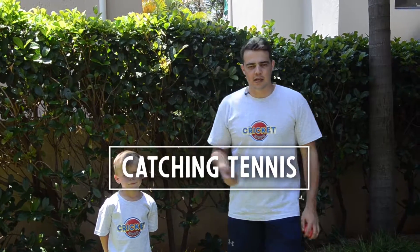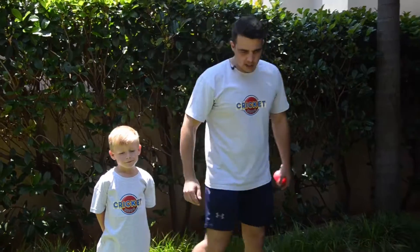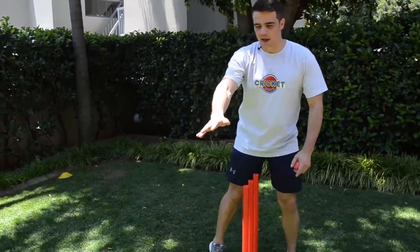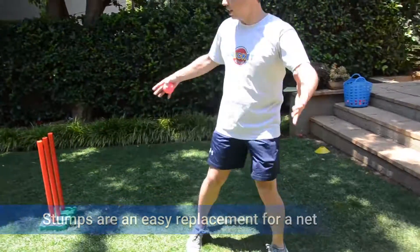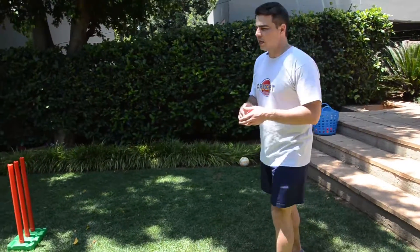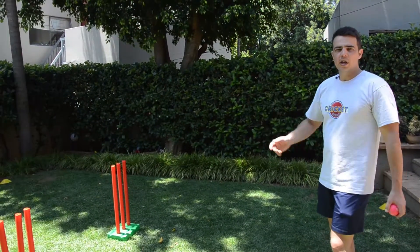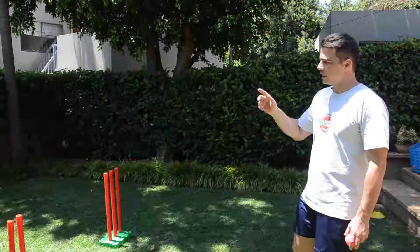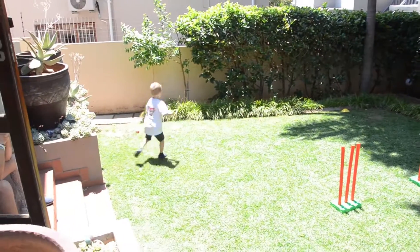It's called catching tennis. Keegan will be on his side of the court, the stumps will represent the tennis net, and I'll be on my side. The aim for me is to bounce the ball anywhere on his side so that it bounces more than once. His aim is to catch the ball after it only bounces once, then return the ball to me.